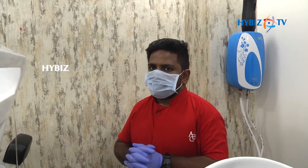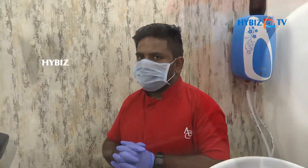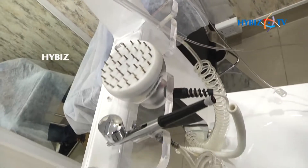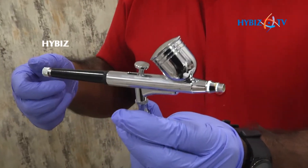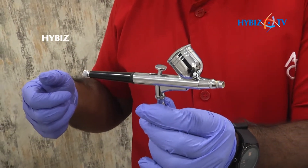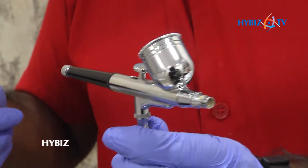Along with our FRT and PPT treatments, lastly we are going to leave the client with the oxy spray, with which we are going to apply essential nutrients that will help the client achieve better results.